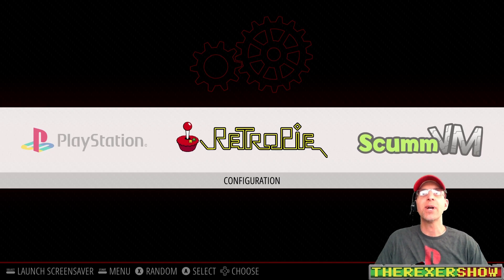Excellent — well, here it is ladies and gentlemen: RetroPie for the Raspberry Pi 4. This is what you've been waiting for. We're going to take a brief look at it, so stay tuned. You're watching the Rexer Show.